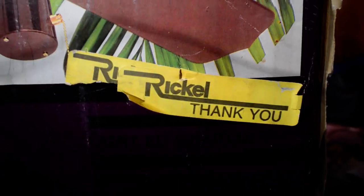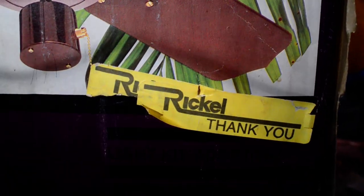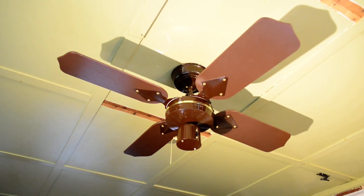Throw the box again. And, evidently, it was sold at Rickle. And up here we have the fan itself.